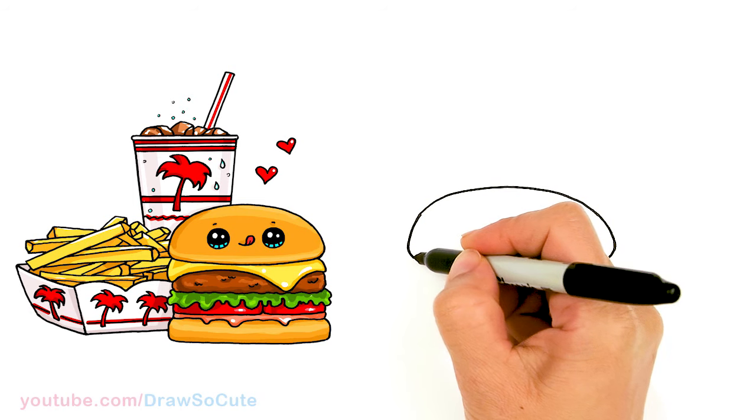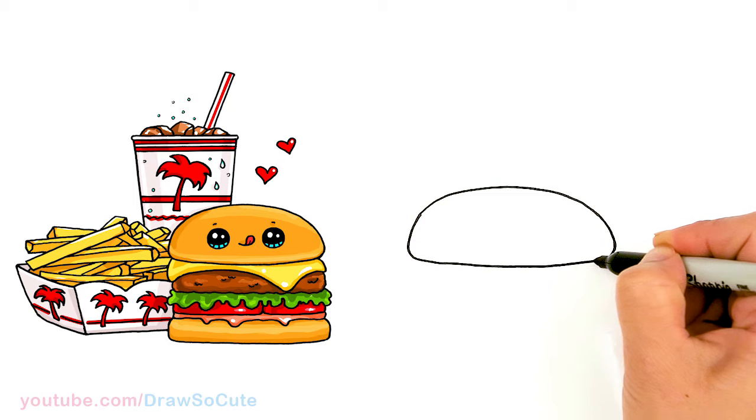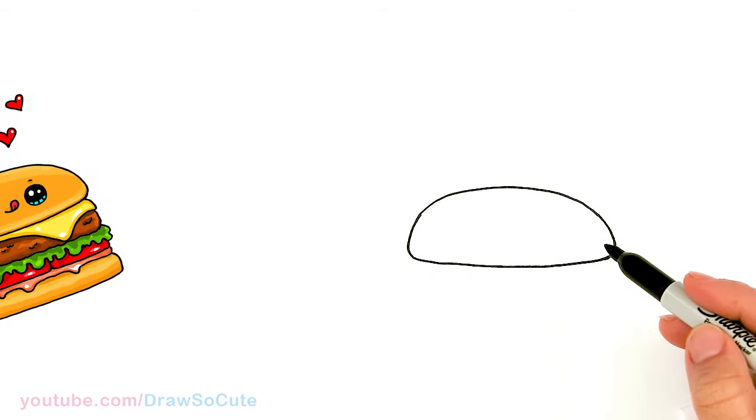About right here I'm going to go ahead and connect it with a very soft curve. So we have the top of our bun in.